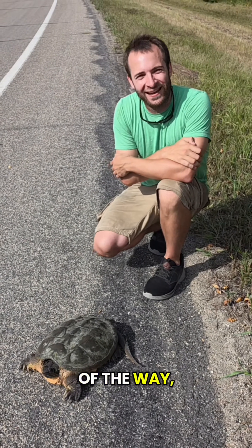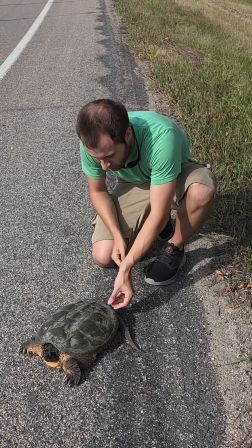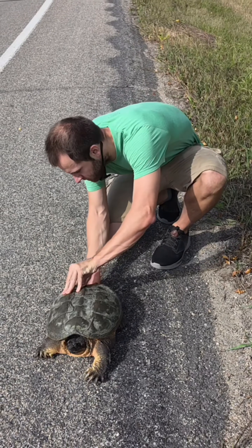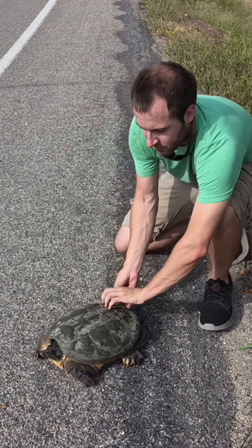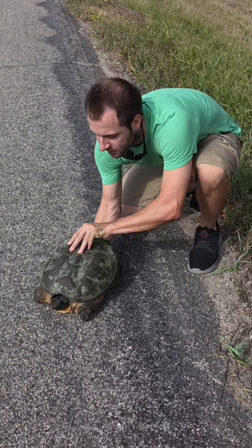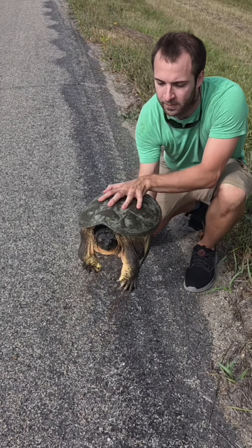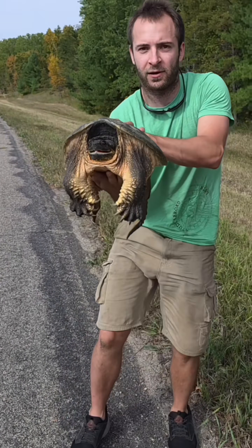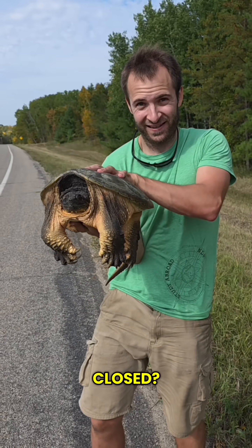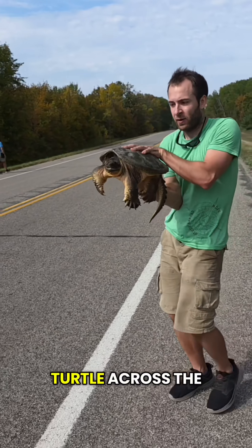With all the yapping out of the way, let me show you how to properly handle a snapping turtle. You want to stay behind the turtle at all times. My hand is below the turtle right now. Alright, let's move this turtle across the street.